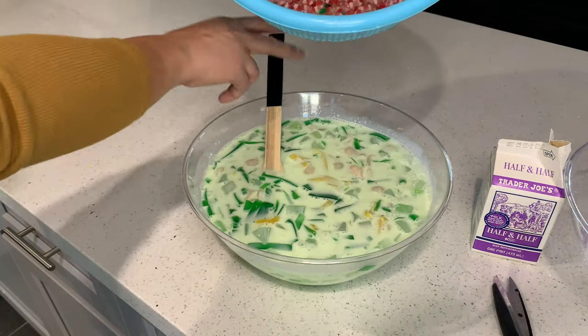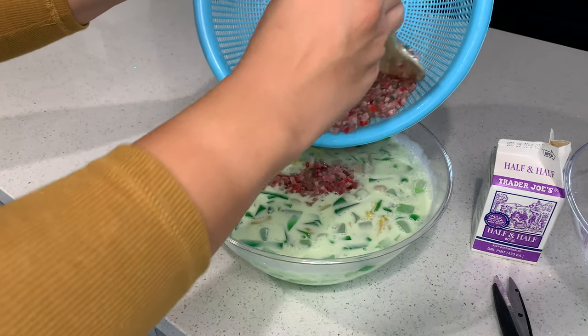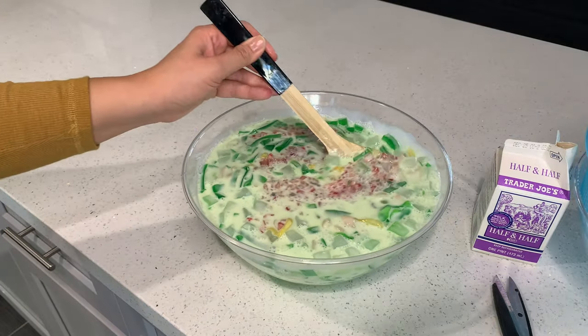Add the tapioca into it — this will give the che a nice red color touch.